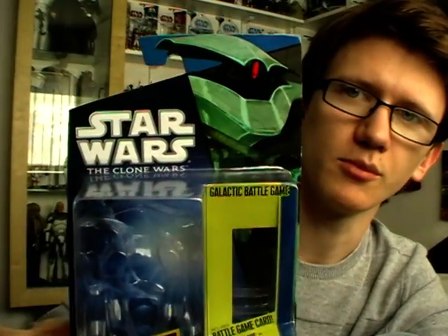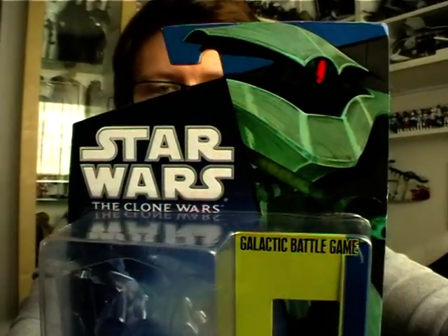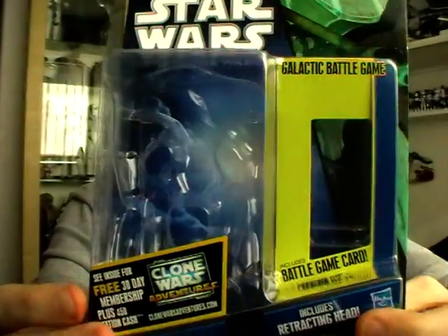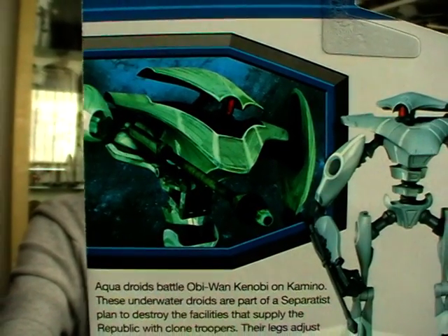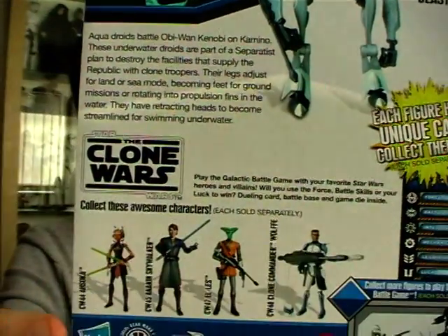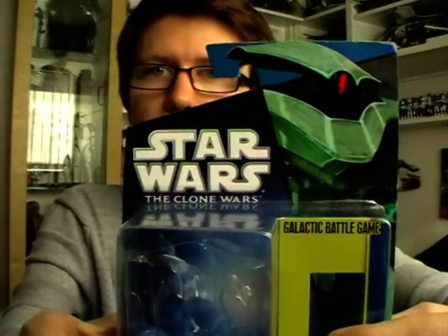First up we're going to take a look at the packaging. It's the Shadow of the Dark Side blue and black packaging with the image of the Aqua Droid at the top. These are US imports, so you've got the 30-day free membership online code for the Clone Wars Adventures video game. On the back of the packaging you've got what appears to be a Photoshopped mock-up of the Aqua Droid in an underwater situation, an image of the figure at the side, a character description underneath, and the rest of the wave pictured along the bottom.